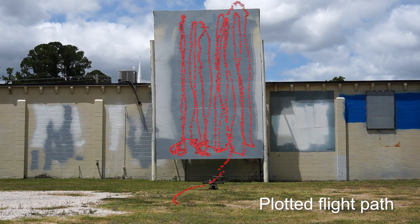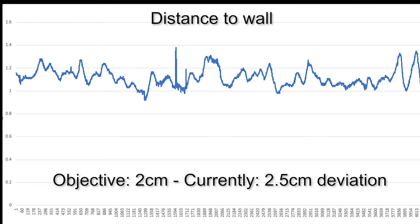Here you're seeing our plotted flight data from the Leica. You can see that our vertical passes were pretty straight and evenly spaced out. Next you see our graph data — this is our distance to the wall from the front of the aircraft to the actual wall. Right now we're shooting for 1100, and you can see that we have a standard deviation of about 2.5 cm from center. Our objective is about two centimeters.